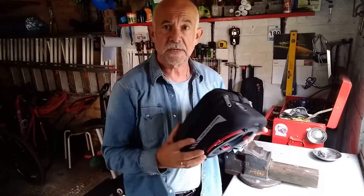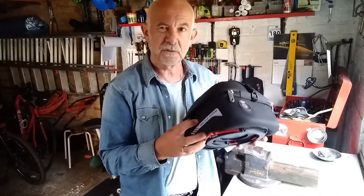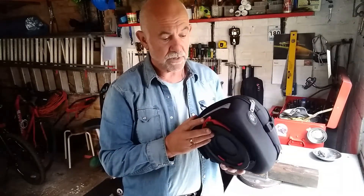This is a follow-up on the Givi tank bag which I posted a video on. This is really a review of how I found it — whether it's as good as I thought it would be. Principally I'd have to say yes, it's a brilliant little piece of kit.